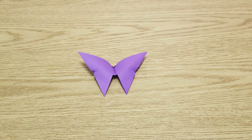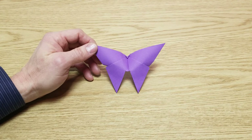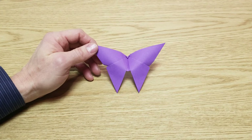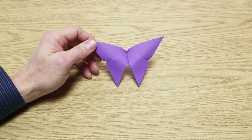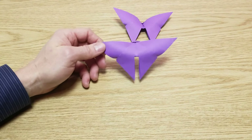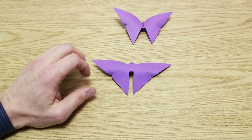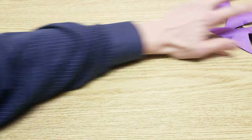Hello everyone. In this video I'm going to show you how to make this origami butterfly. This is a really cool origami butterfly — in fact, once you have this down you'll be able to knock these out in 20 seconds. They're really quick and easy to make. I'm also going to show you a modification where you can make this moth. This will be the slow tutorial so I'm going to take my time and make sure it's easy for you to follow along.